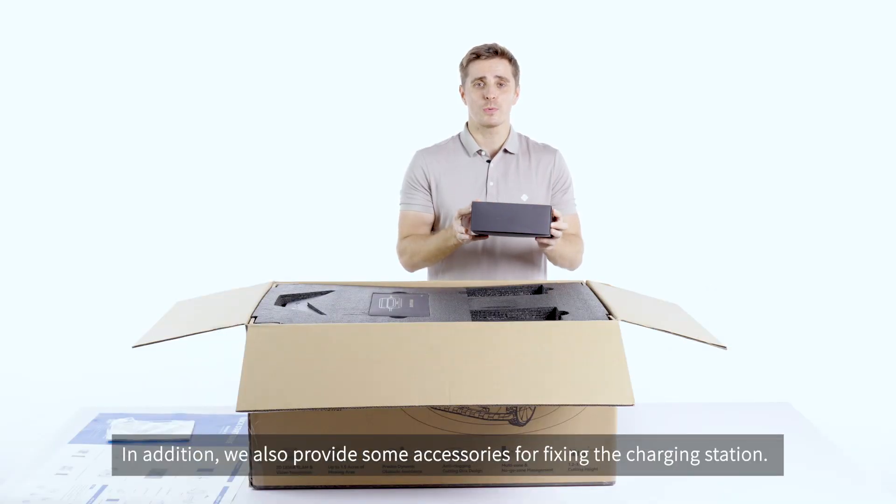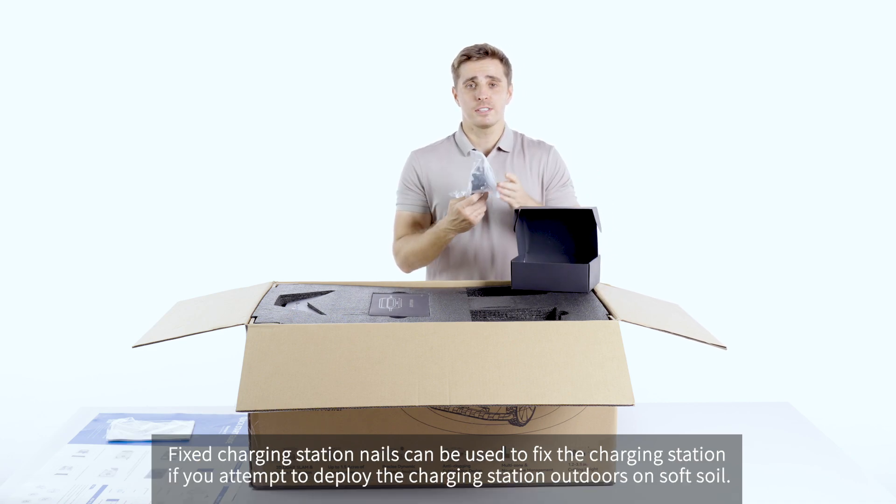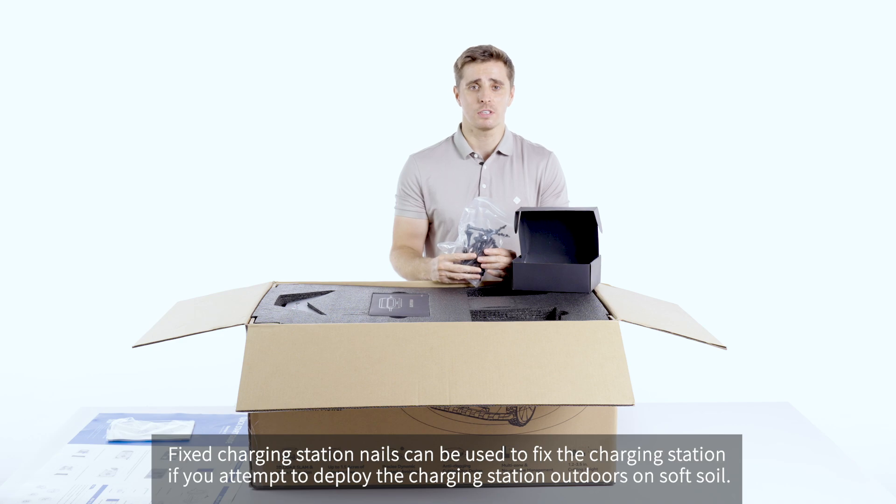In addition, we also provide some accessories for fixing the charging station. Fixing charging station nails can be used to fix the charging station if you attempt to deploy the charging station outdoors on the soft soil.